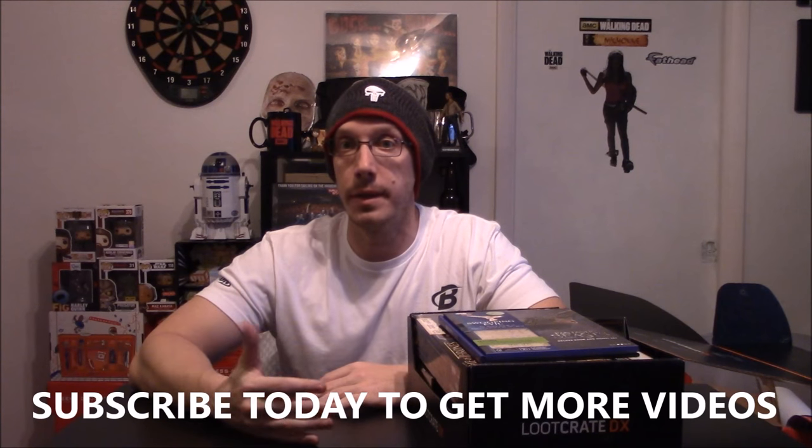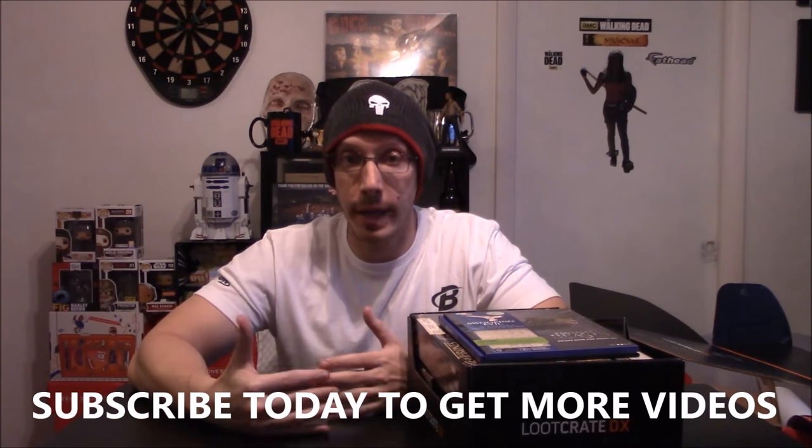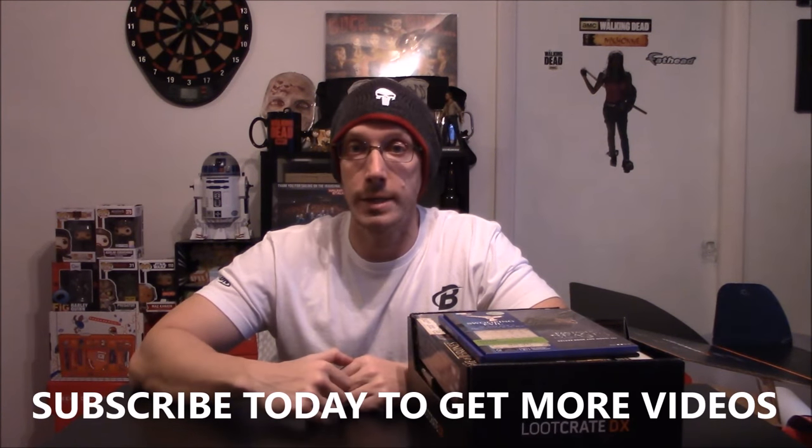So there you go guys — that's our Loot Crate DX, our Geek Fuel, and our BAM Box. Like, share, subscribe, all that good stuff. Those are the three boxes — what do you think? I think it's just a hodgepodge of stuff for February 2017. Post your comments below, let us know what you think and what credits you get. As always, thank you for watching — you guys are awesome.